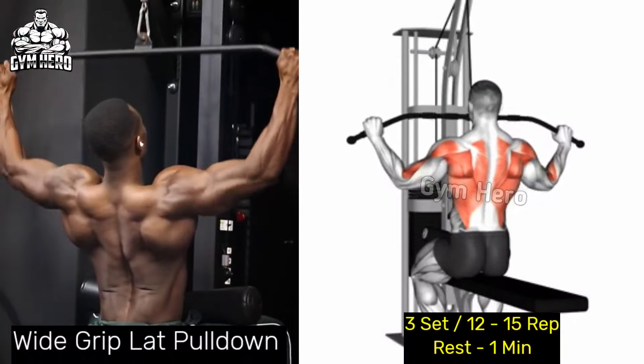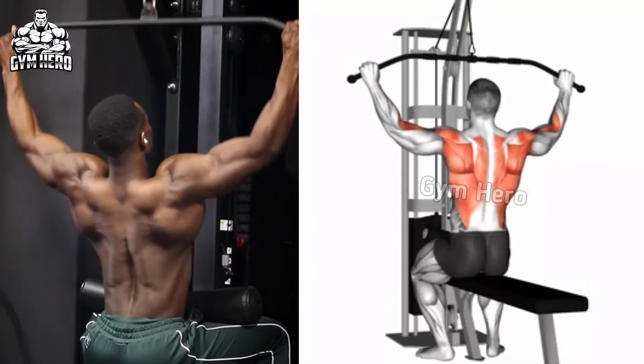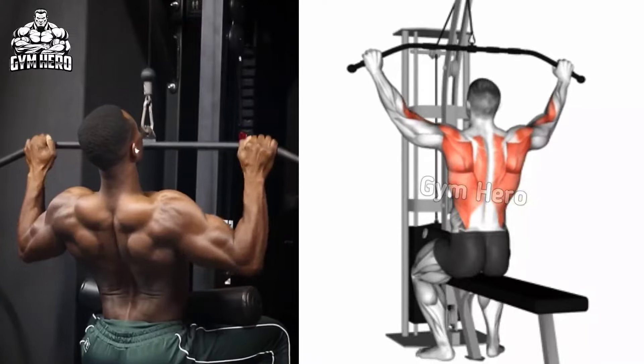Wide grip lat pull down, focusing on the latissimus dorsi muscle and enhancing back width. Sit on the lat pull down machine as shown in the video and hold the bar with a grip wider than shoulder width. Keeping your back straight and chest up, pull the bar toward your chest and hold it for 1-2 seconds.